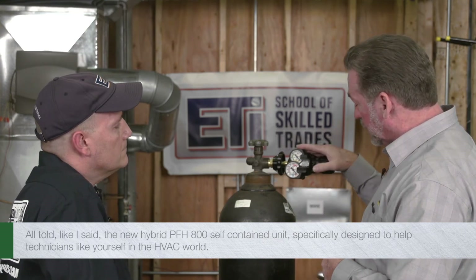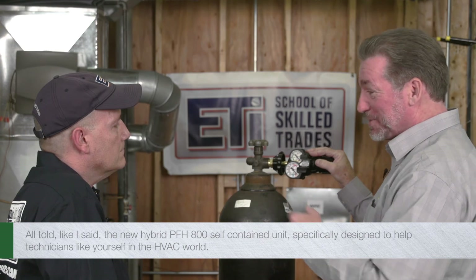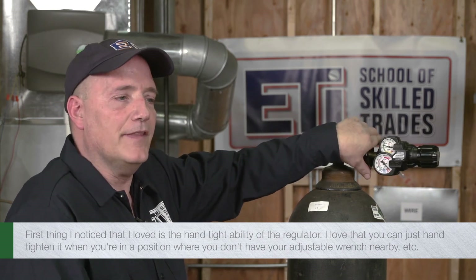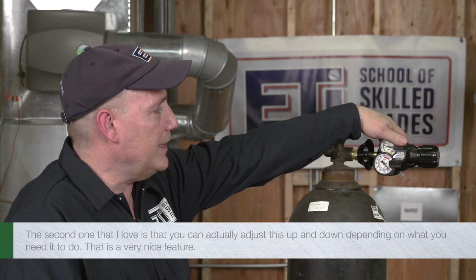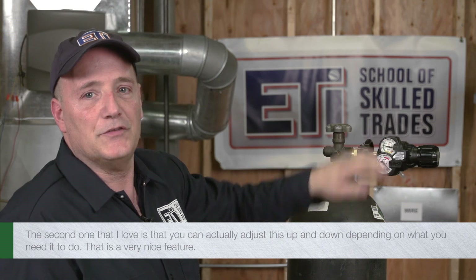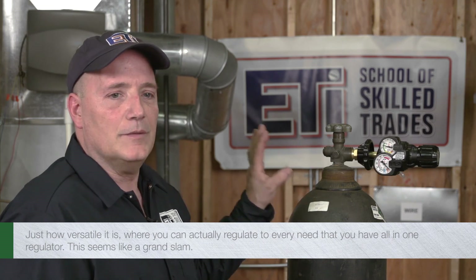All told, the new hybrid PFH800 is a self-contained unit specifically designed to help technicians like yourself in the HVAC world. The first thing I noticed that I loved is the hand-tightenability of the regulator — you can just hand-tighten it when you don't have your adjustable wrench nearby. The second thing I love is that you can actually adjust it up and down depending on what you need it to do. It's very versatile — you can regulate to every need you have, all in one regulator. This seems like a grand slam.